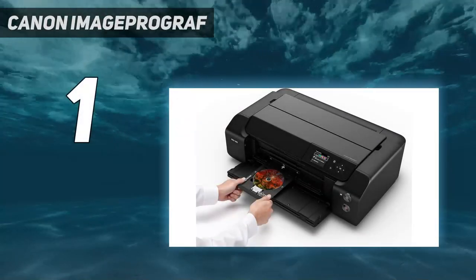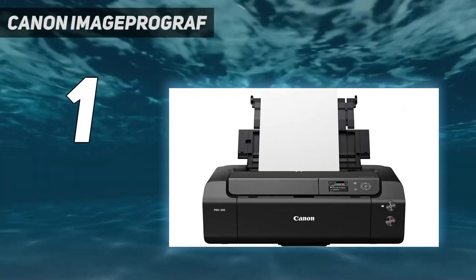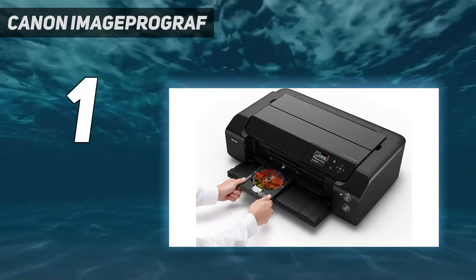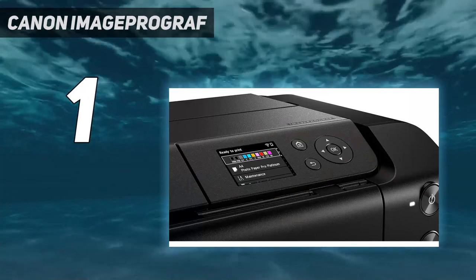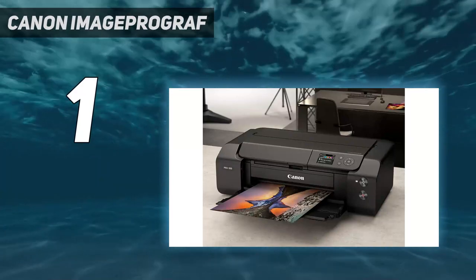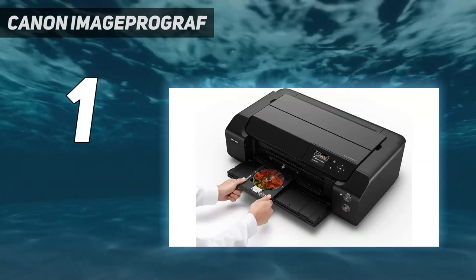And number one: Canon ImageProGraph Pro 300. The best photo printer we've tested is the Canon ImageProGraph Pro 300, a professional-grade photo printer. It produces incredibly detailed, vibrant, and color-accurate pictures without banding or other artifacts. It supports borderless printing and various paper sizes up to 13 inches by 19 inches, making it a great choice for large-format prints like posters. Connectivity options include Wi-Fi, USB, and Ethernet, and there's support for Apple AirPrint and Mopria Print Service, so you can easily print from your Apple and Android devices without installing any drivers or a third-party app.